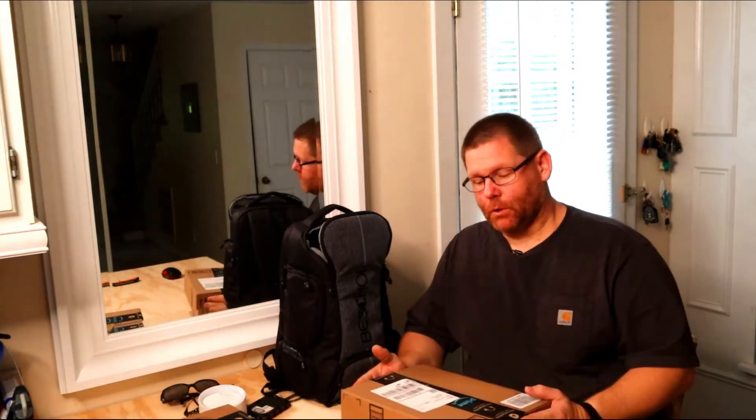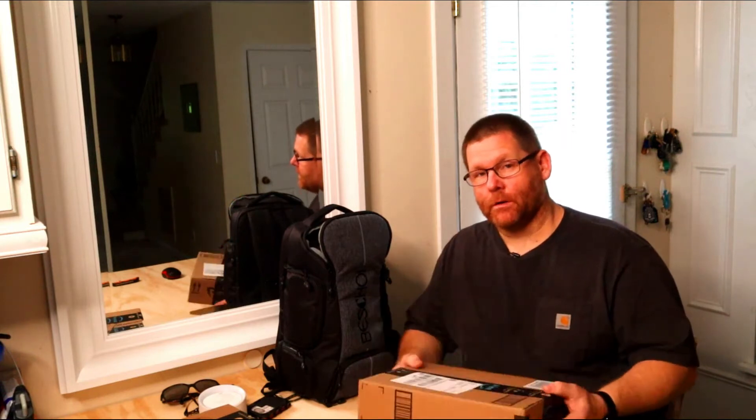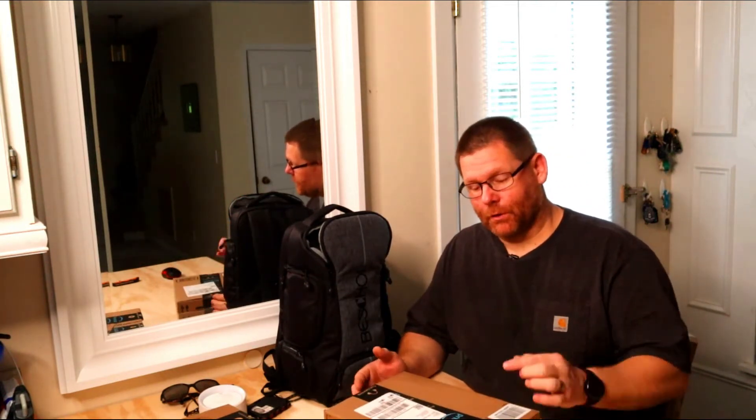Now we're going to open this together. I've seen these on YouTube, on Facebook, on Instagram - never held one. It's pretty light. So without further ado, let's go ahead and bust this box open, check it out together, and I'll tell you what I think of it initially. Then I'm going to review it for probably several months, so you need to subscribe so you guys can watch when I do a full review.